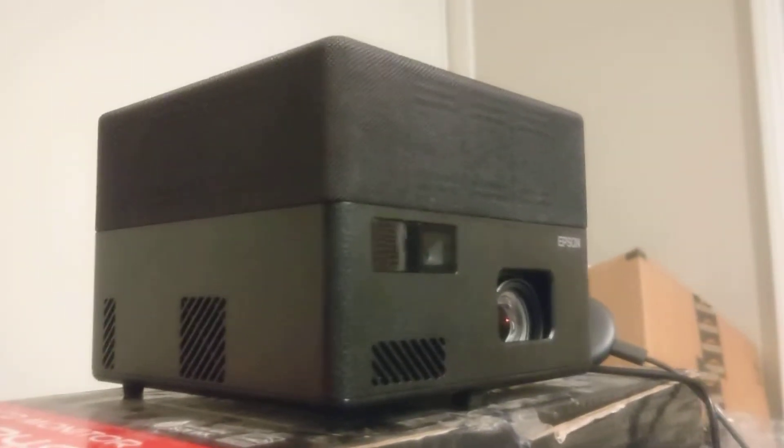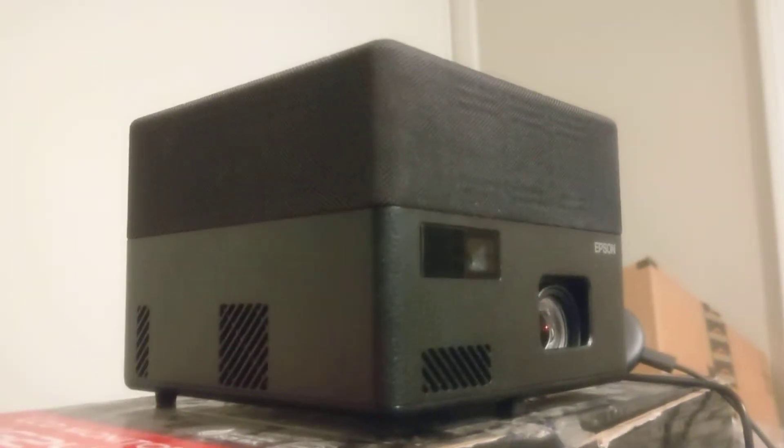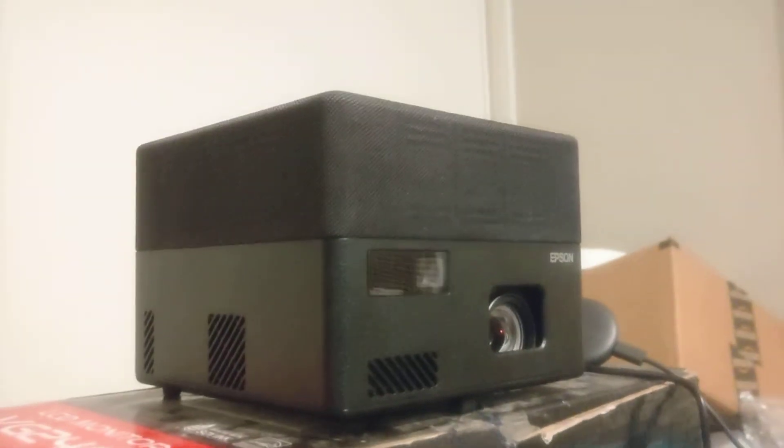Here we have the Epson EF12 mini-ish projector. It is like hand-sized. It's gonna fit nicely in my luggage — I can take it with me wherever, travel overseas.